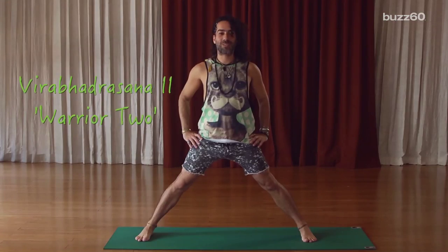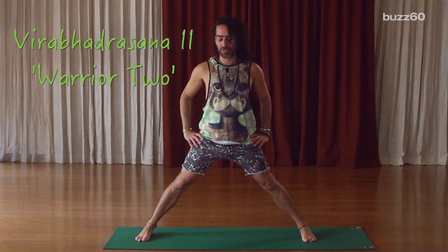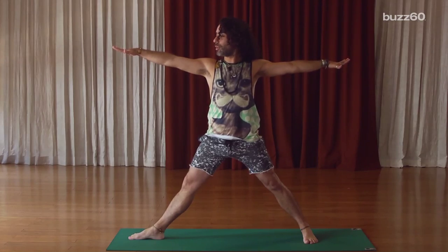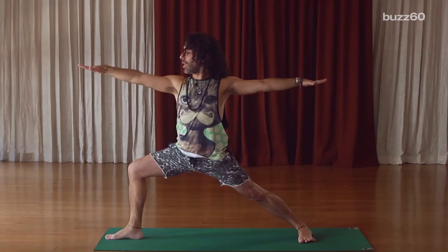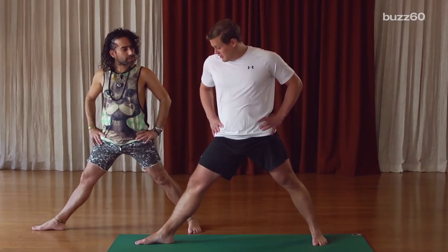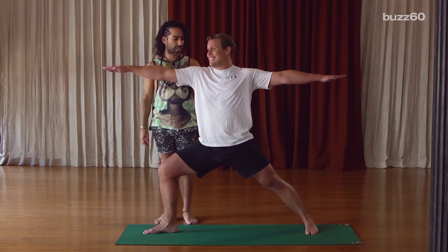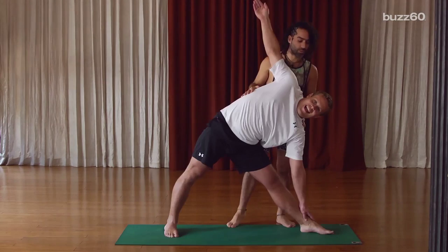You probably are. Okay, so warrior two, or Virabhadrasana two. I'm reaching my arms out, spreading my chest, going to look over my front palm, and then bend the front knee to 90 degrees. Why are you making faces at me? Because I'm chubby, and I'm doing things that stretch me. Now try to look heroic — you are a warrior, Patrick. Believe in it. Can I stop? You can do it. No.